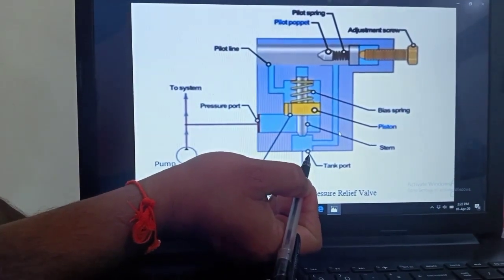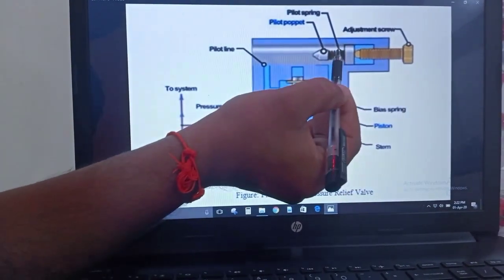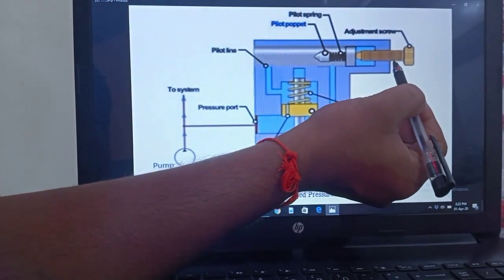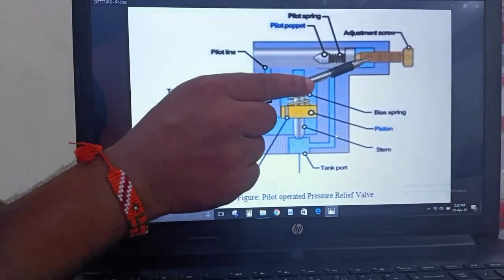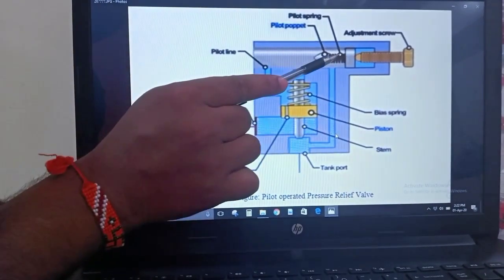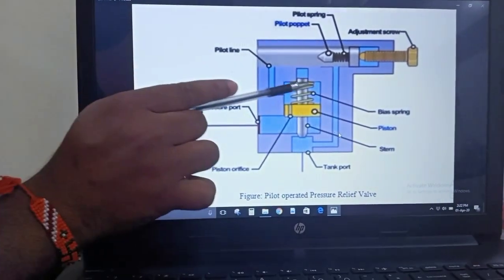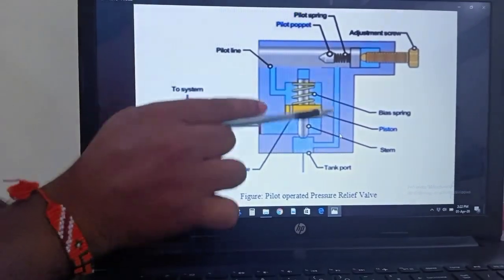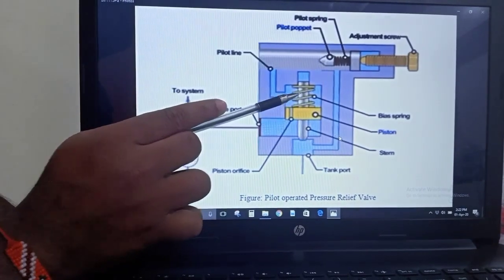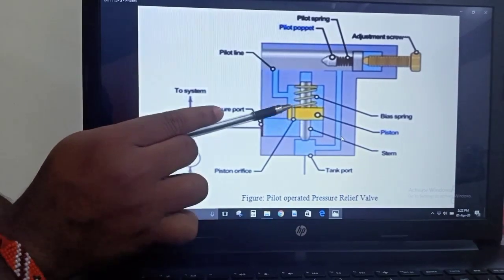The main relief valve consists of an adjustable screw, a spring, and a poppet. The adjustable screw is provided to vary the spring force over a specified range of pressure. The pilot relief valve consists of a piston, a stem, a spring, and a small orifice which is drilled through it.